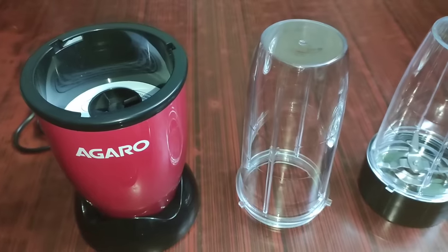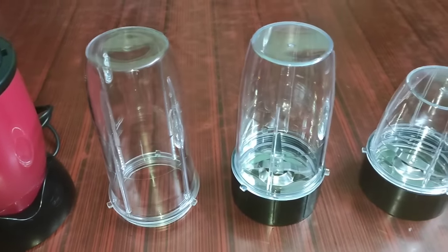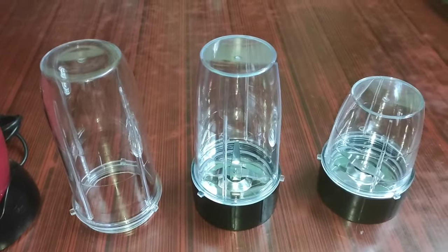Recently I checked out the Nutri Blender for about one month. I am going to share the review. It is the Agaro Personal Blender — specifically the Agaro 3 Jar Personal Blender. It is 400W.